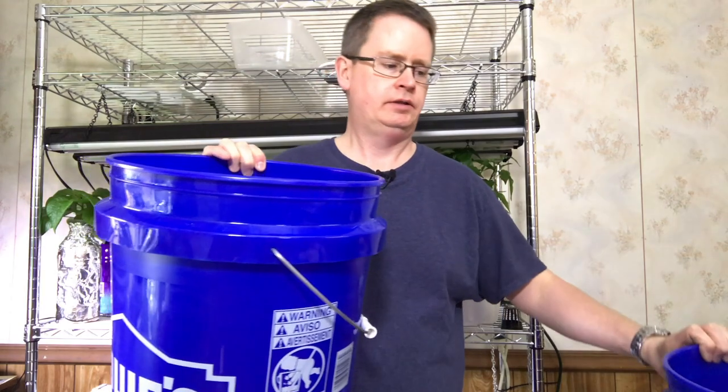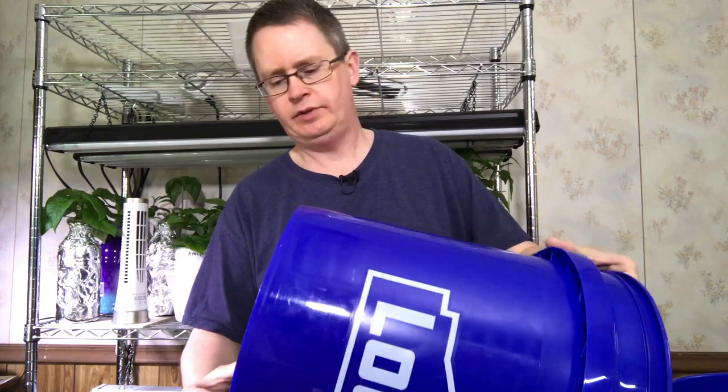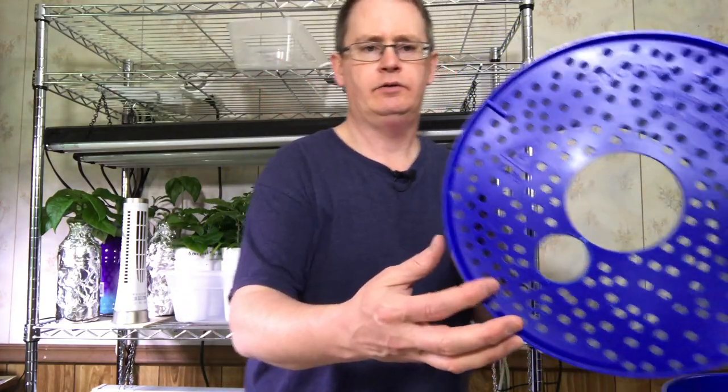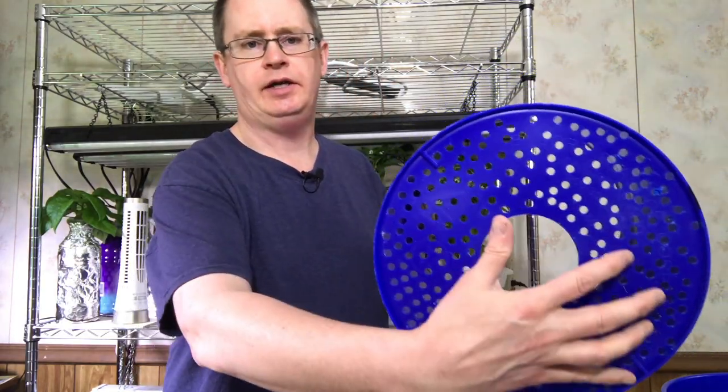So for this kind of system you need two buckets. These work just like the Earth Boxes you may have seen, but it's really cheap. You take a quarter-inch drill and drill a bunch of holes in the bottom — this is basically your aeration screen.